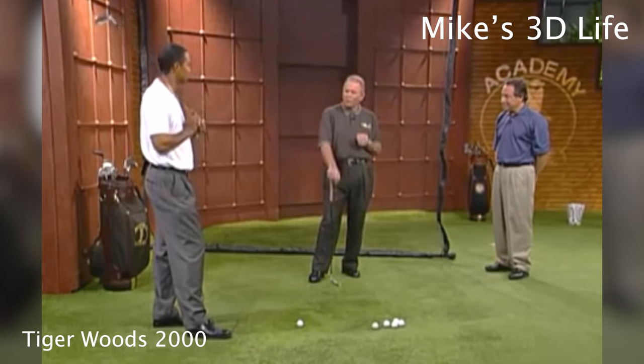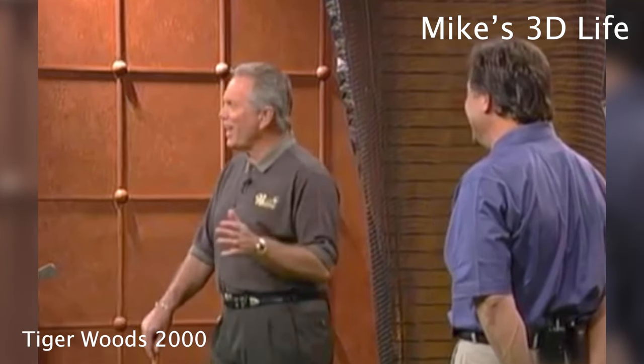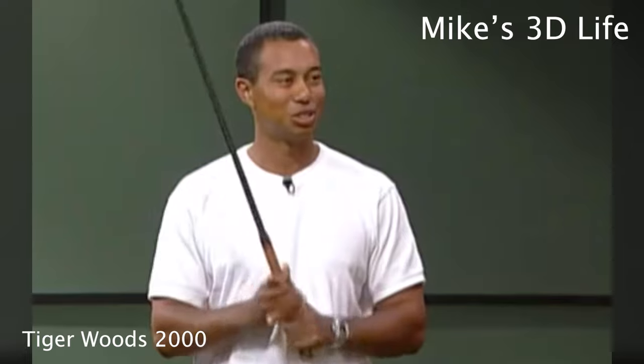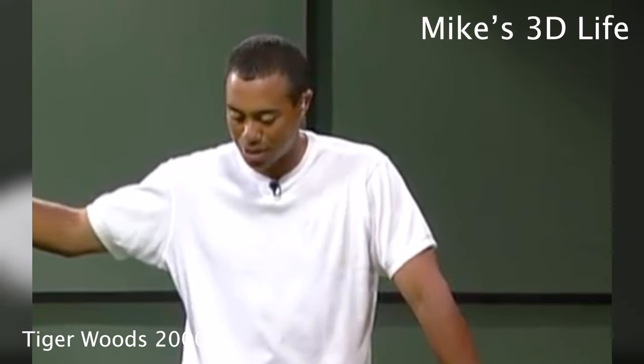He hated that drill. When we used to do that drill, he'd go, 'Oh no, you're not going to make me do that again.' I said, 'Yes, we haven't got it — you're going to do it until you get it.' He'd say, 'Gosh, I hate you when you make me do this.' It's such a frustrating drill because obviously you don't have the power, but more than anything, you can't cheat. You can fake it in your real swing at full speed, but you can't fake it when you take it to the top, stop, then go — there's no faking it.